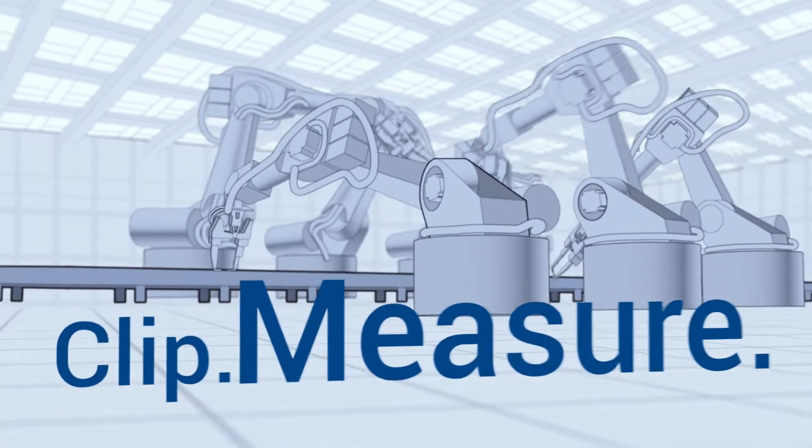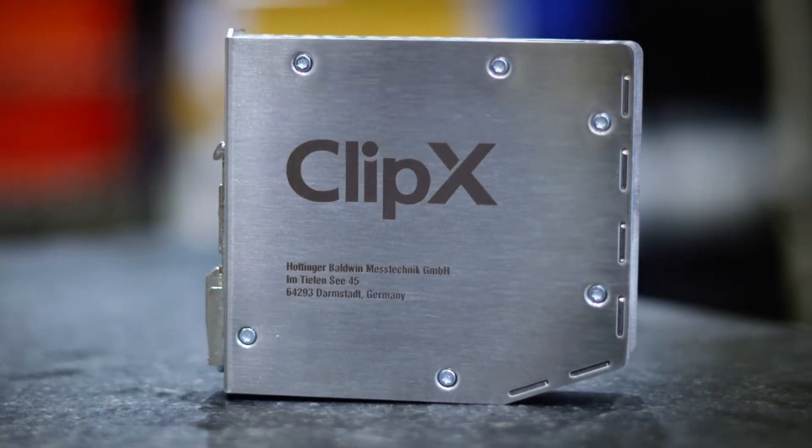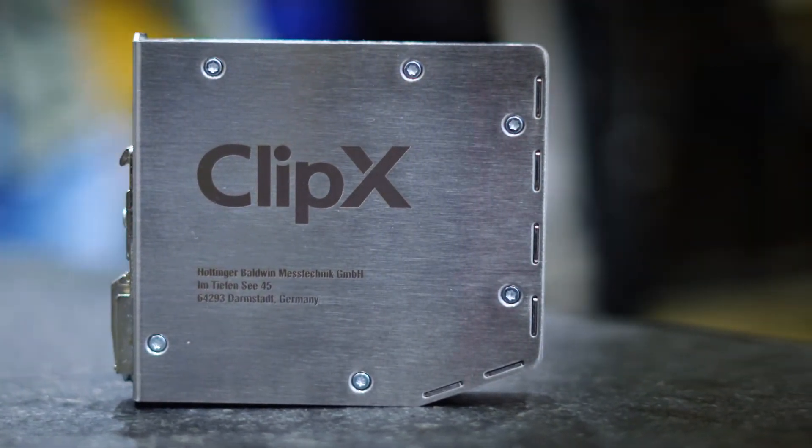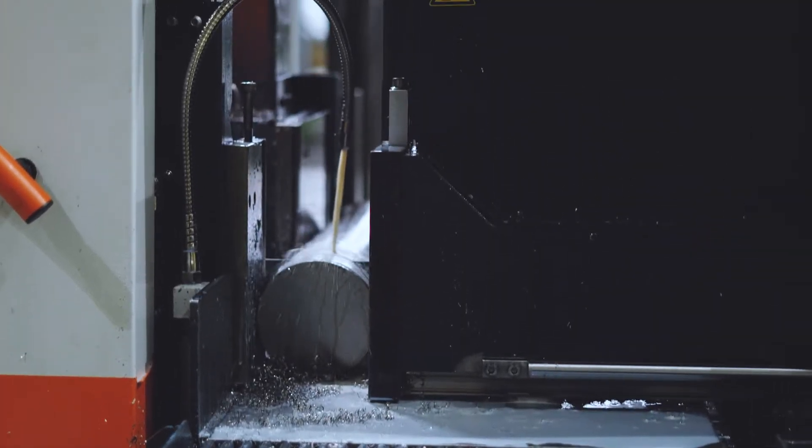Clip. Measure. Control. ClipX, the next generation signal conditioner for monitoring and measuring tasks in test benches, machines, and production plants.